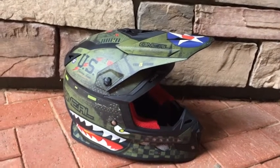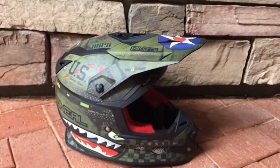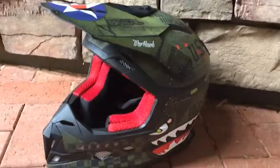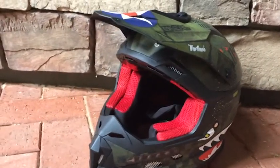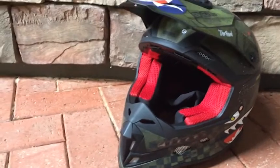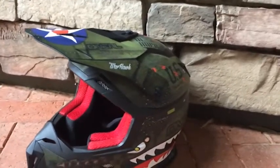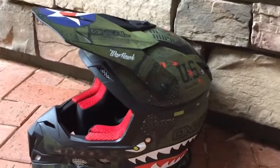Today we have got the O'Neill Series 5 Warhawk in black and green. This helmet weighs about 1380 grams, costs $159.95 Australian dollars, and is DOT and ECE 22.05 approved.